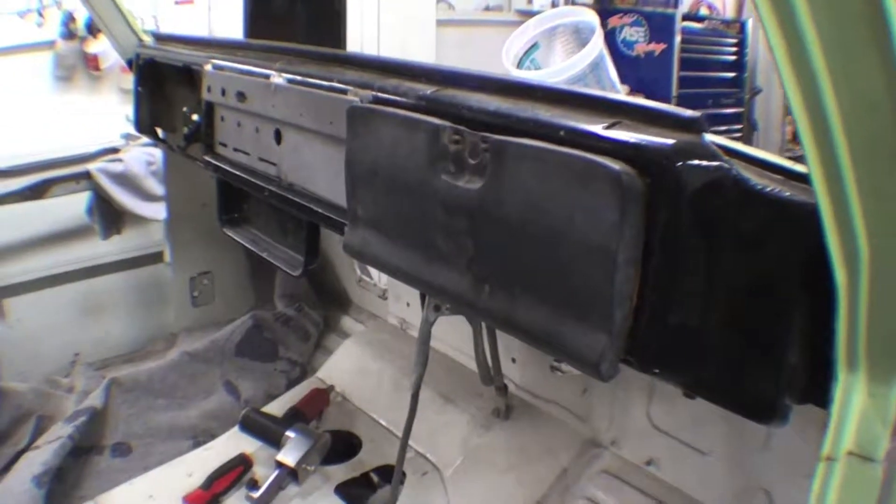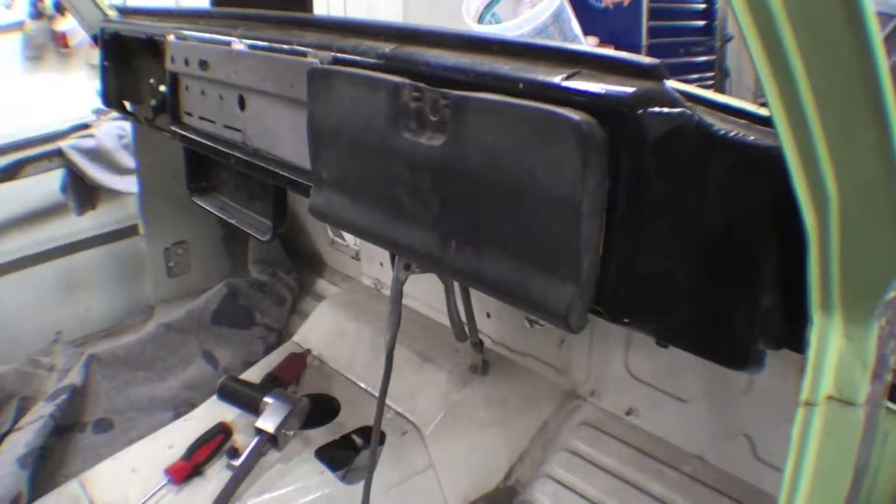The last details here for the cowl will really finish up the body, and then it will be off to the media blaster.